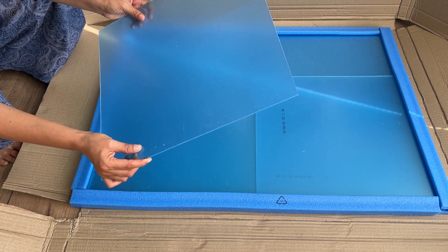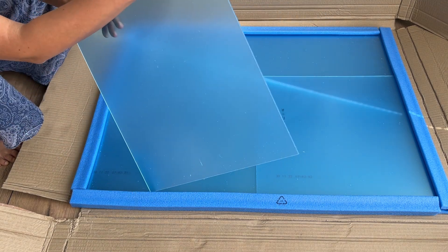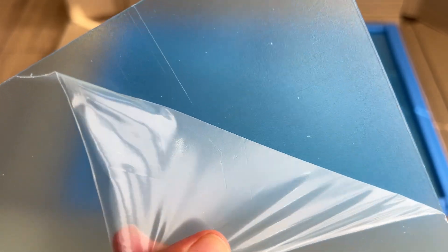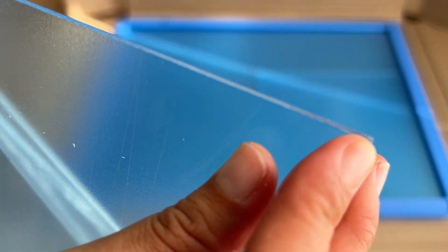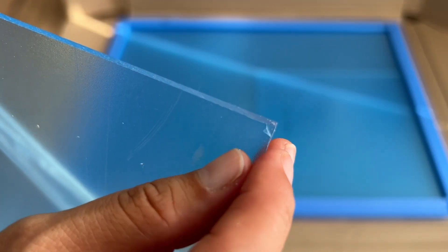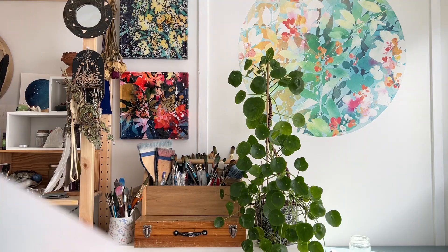When you open your acrylic you will notice it's blue because it comes with a protective layer, so don't worry if you see that. You will have another layer of protection on the other side — just look for the corner and peel it. Your glass or acrylic will look like this. Don't worry about this — this is the anti-reflective layer, and if you touch it, it feels like it has a little bit of texture. You want this side to be on the outside of your painting.